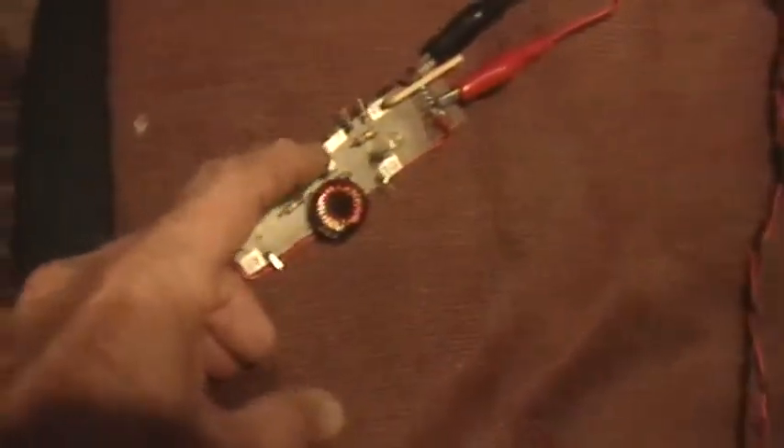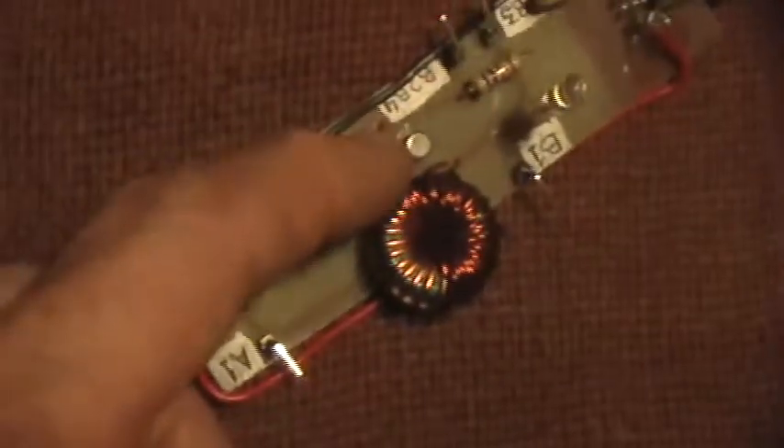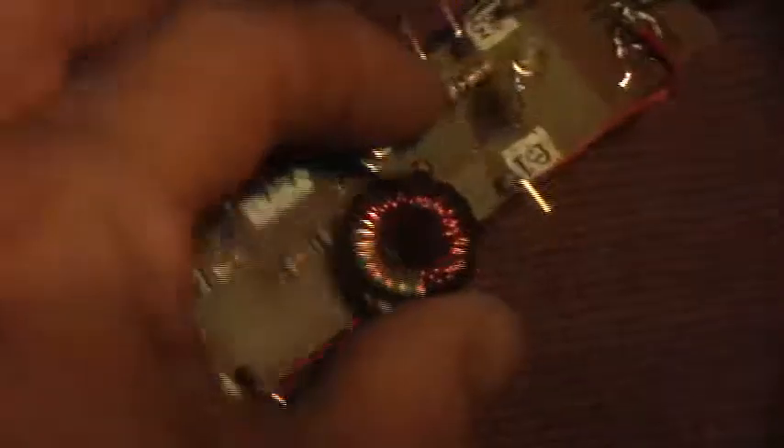There's really nothing there. The metal can of the transistor is connected internally to the collector of that transistor. So what I'm going to do is I'm going to be picking it up by touching the collector and just somewhere else on there like the toroid.